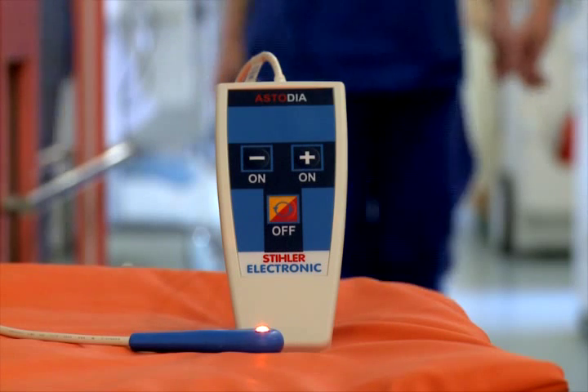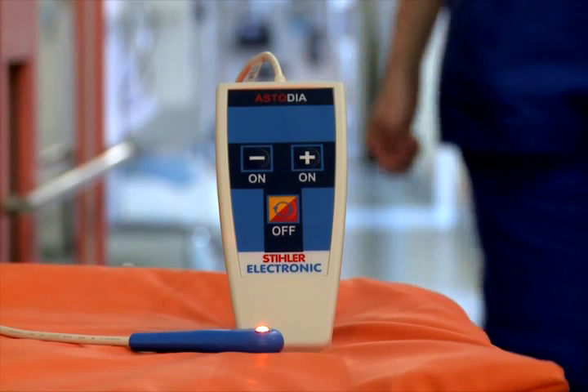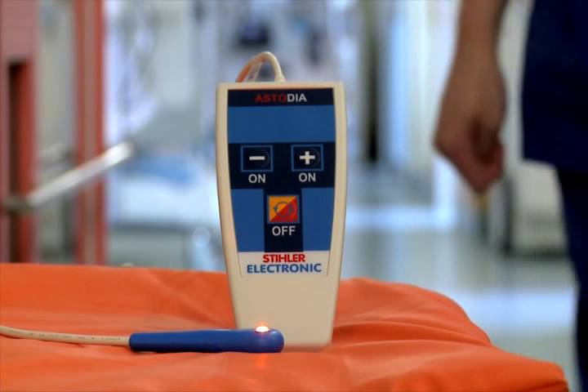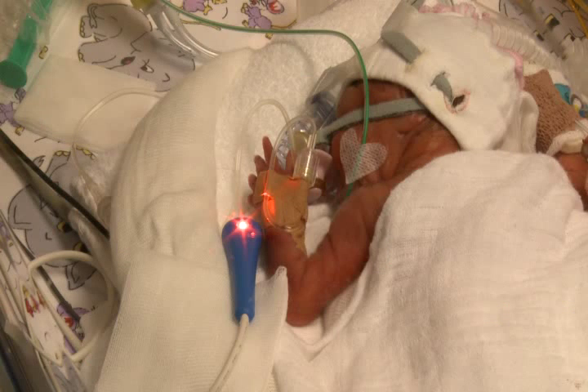Astodia is a diaphanoscope that is no longer hampered by the previous disadvantages of diaphanoscopy, such as insufficient light power and/or thermal skin stressors. The possibility to control the size and guidance of the light on the handpiece are key factors in its practical application. The Astodia handpiece meets all of these criteria optimally.